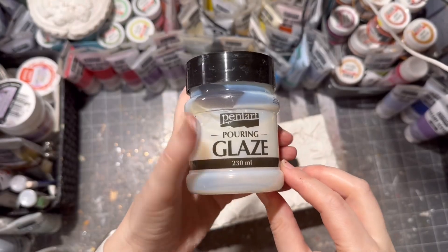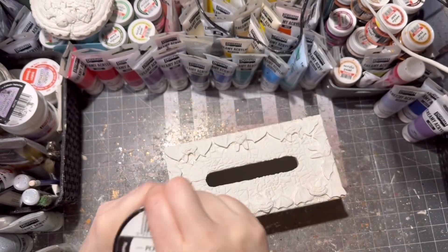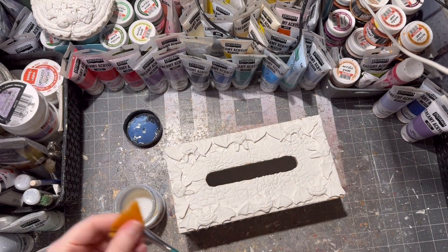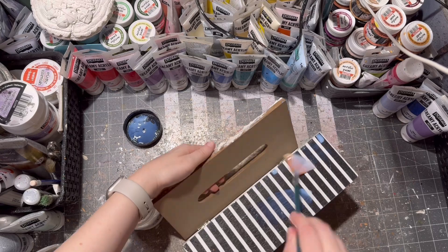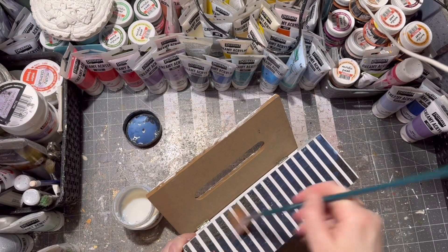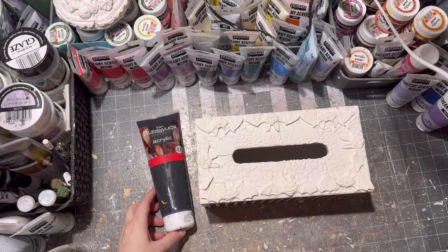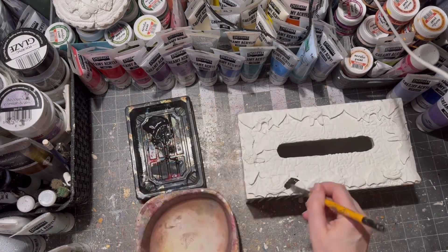The napkin is now dry so I am sealing it with my trusted glitter decoupage glue all over. Then it was time to seal it further, so I am using glaze — I think I applied two or three layers on it just for a little bit of shine.